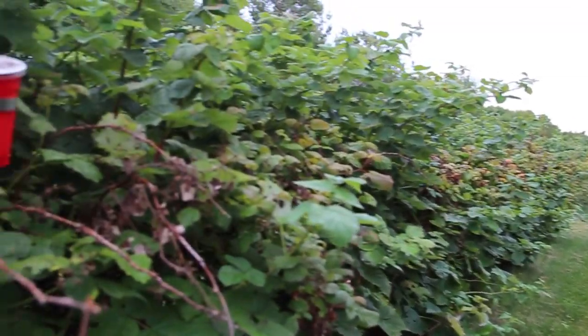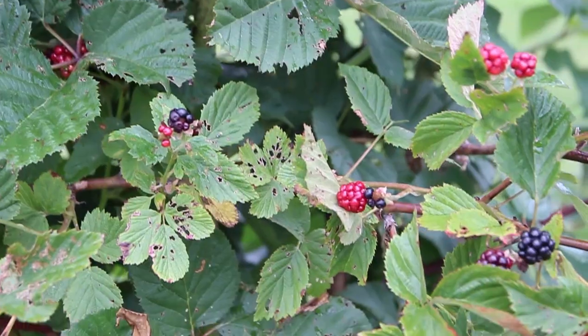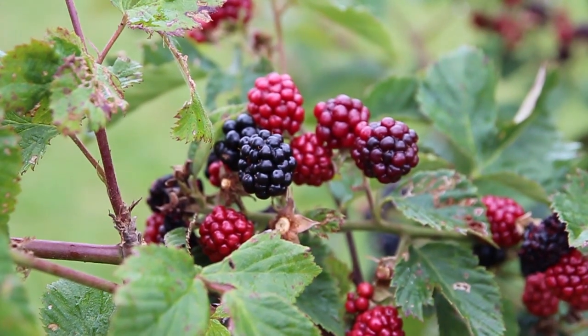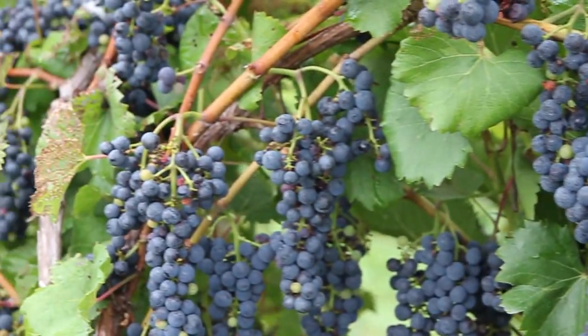So you've got your traps out and you've started finding spotted wing drosophila in your traps. The concern now becomes what's happening to the fruit. We have been finding here in Maine this year, which is 2012, maggots or flies so far in raspberries, blackberries, blueberries, elderberry, grapes, chokecherry, and peaches.